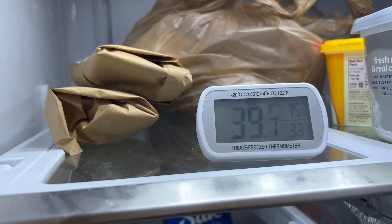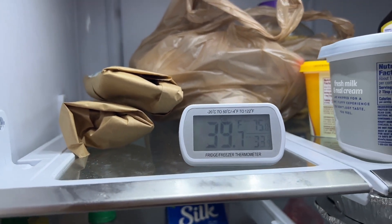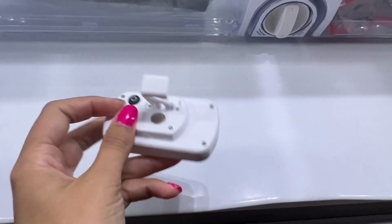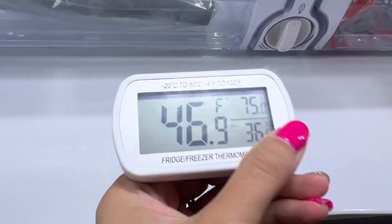I like this thermometer because it's nice and small. As soon as I got it, I put it in the refrigerator to see what the temperature was at, which was a little bit high. I appreciate the accuracy as well, because once our refrigerator was up and running, I put this handy thermometer inside and watched as the temperature continued to drop to a safe food storage temperature.